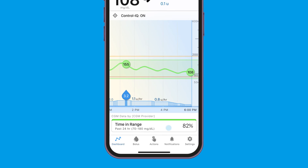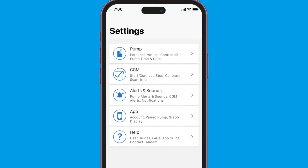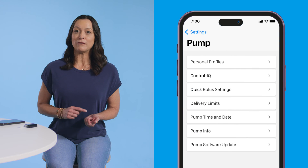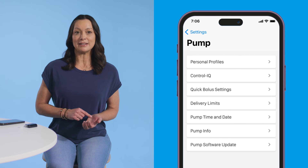You can choose to program the quick bolus by selecting either units of insulin or grams of carbohydrate. To set up this feature, tap Settings, then tap Pump. You'll need to verify your identity using your smartphone's authentication feature to access the pump menu.